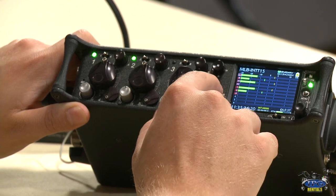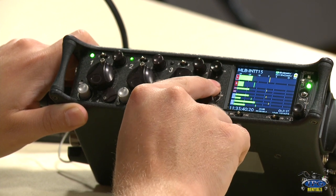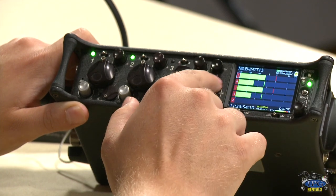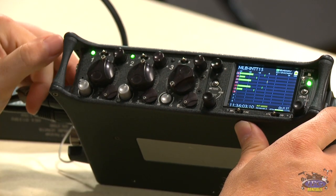Down here you can change what your level meter display looks like. Personally, I enjoy having everything the same size — if you're only using three channels and want to see them bigger, you can. Or if you want to see just the left and right large while keeping everything else smaller, you can do that too. I'll go back to the standard look.